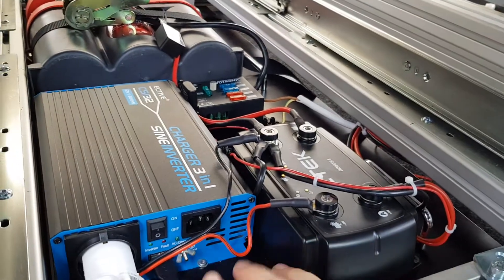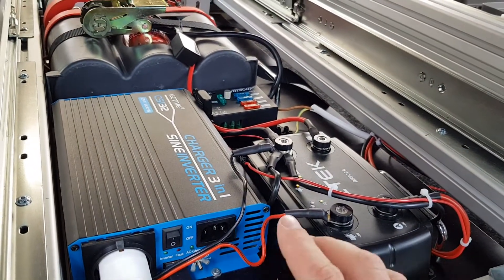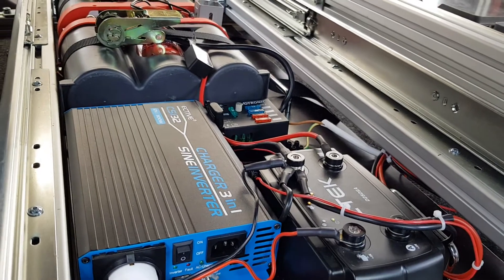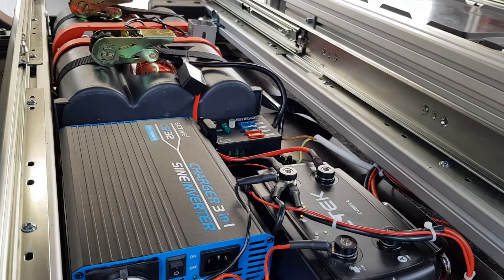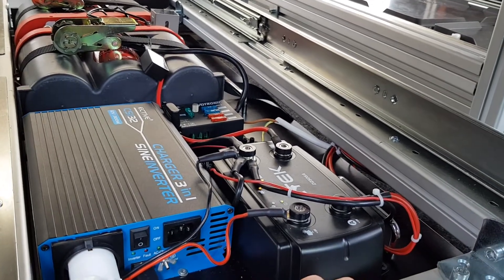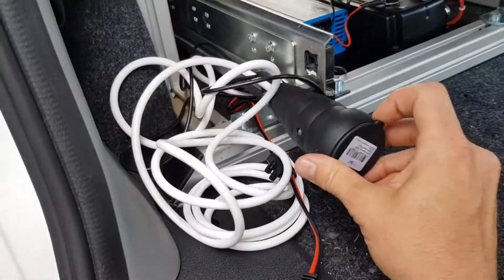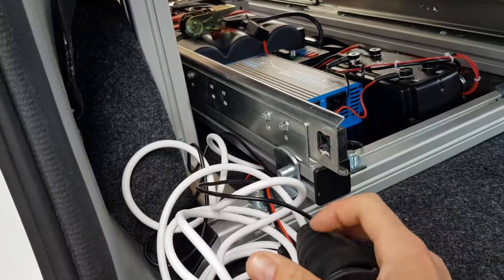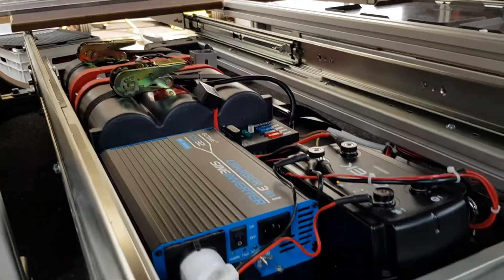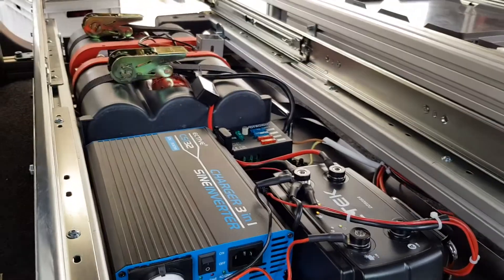The inverter here isn't very big — 300 watts — but it's big enough for what we need, like charging laptops or tablets. Most things we charge off USB, but in the case we need alternating current we have it here.